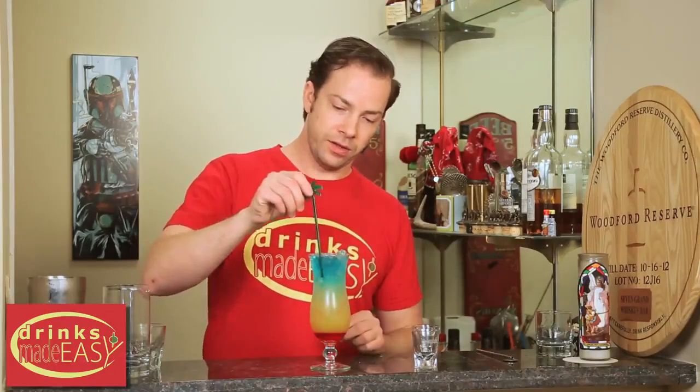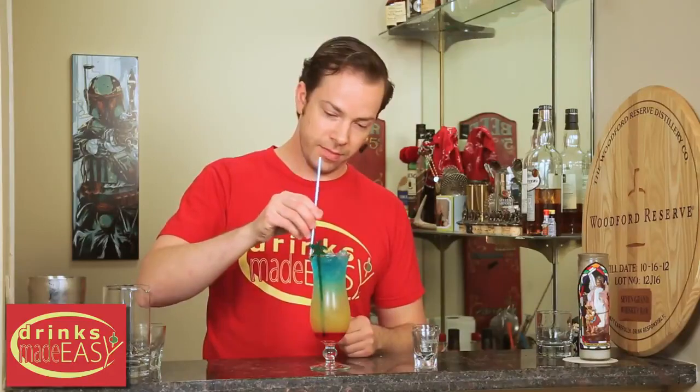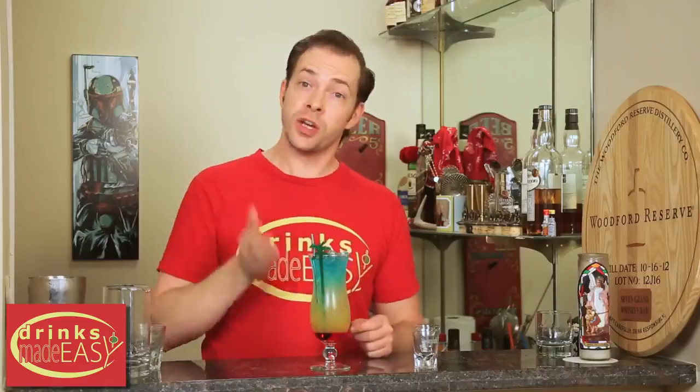Add a fun little stir stick and your straw, and you have the paradise cocktail. When you're putting these in, you're going to want to do that slowly, because if you move too quickly you're going to screw up all of your layers.